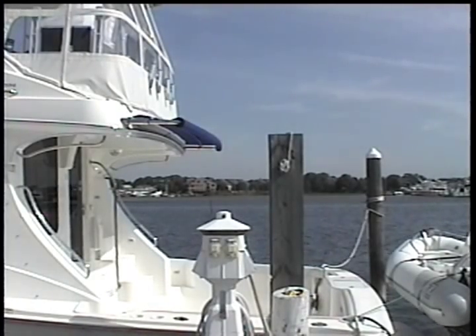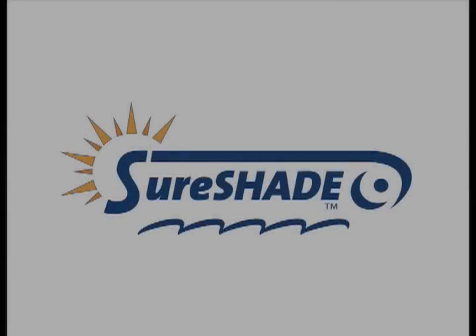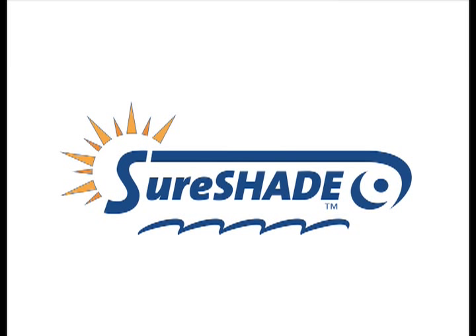The SureShade expanding and retracting sun and weather cover. For more information and to contact us, please visit www.sureshade.com.